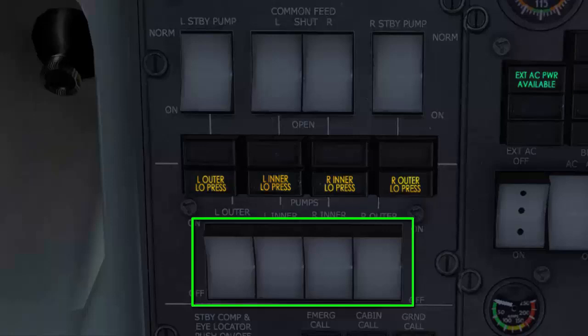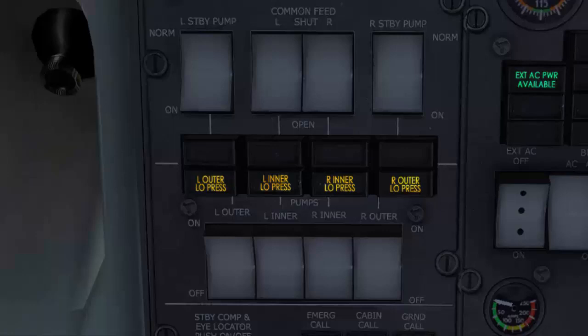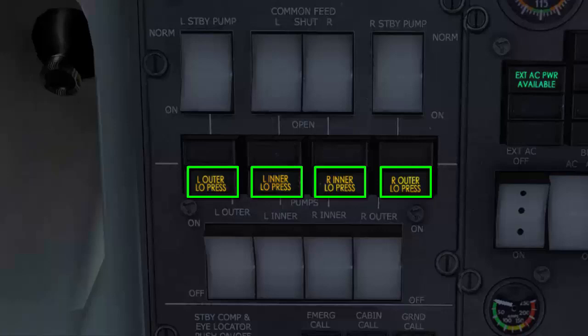There are four AC fuel pump switches labeled: left outer, left inner, right inner, and right outer. Each switch has two positions — on and off. With on selected, the pump will run constantly. With off selected, the pump stops. Each pump has its associated low pressure indicator, which illuminates when the pump output is too low.